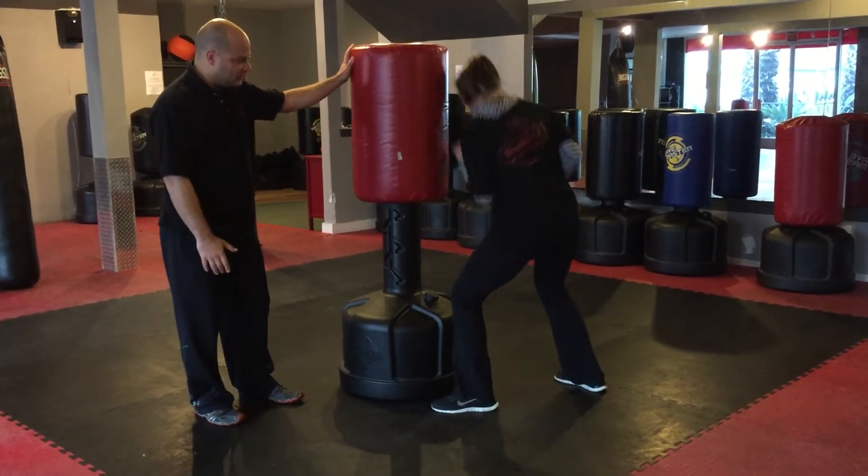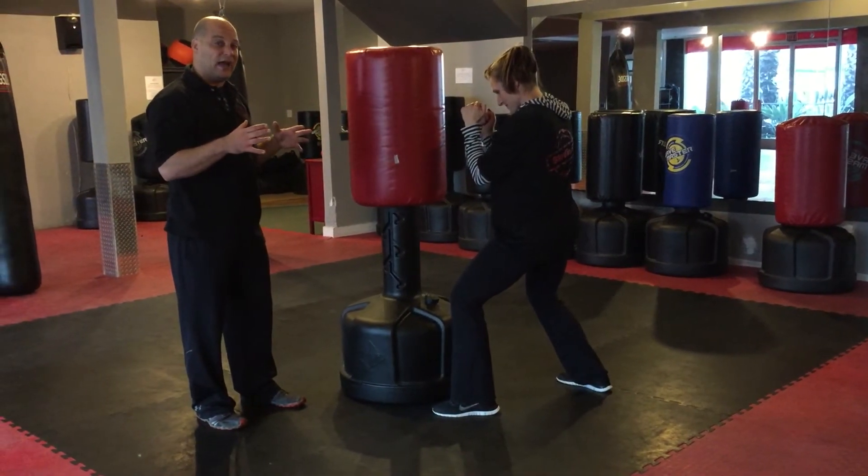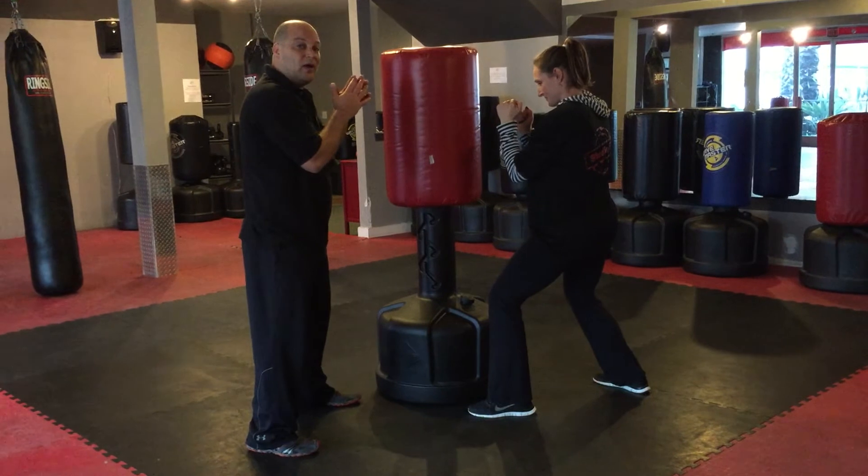Go ahead and do a double check. Always return with your hands up. Even if we have a fast paced class, try your best to keep your hands up and elbows in.